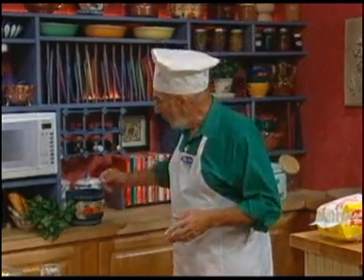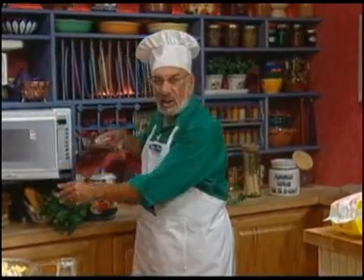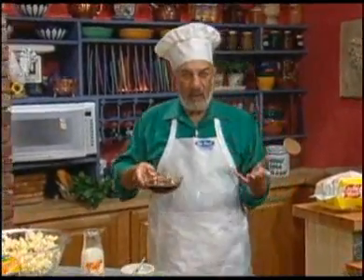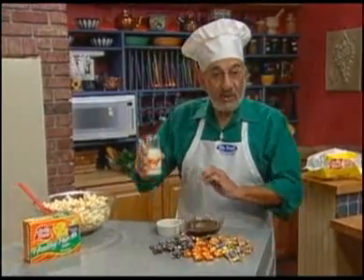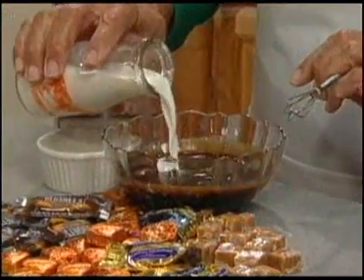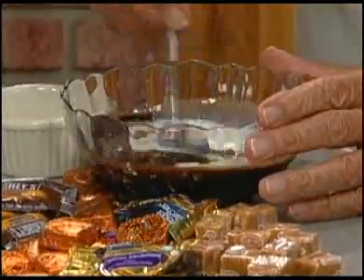Well, watch this. What we do is we melt about ten chocolate-covered caramel candies in our microwave, or we can use plain caramel candies if we prefer. We stir in a couple teaspoons of low-fat milk, and we mix that mixture until it's nice and smooth.